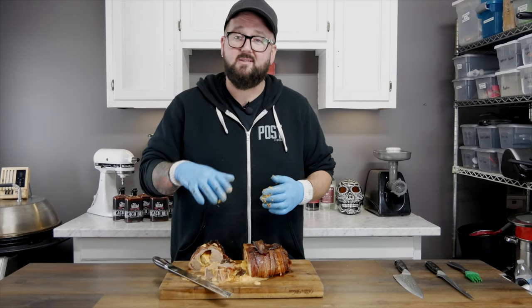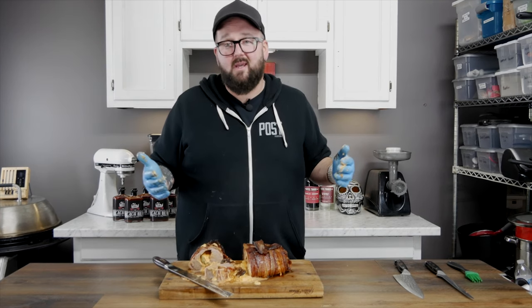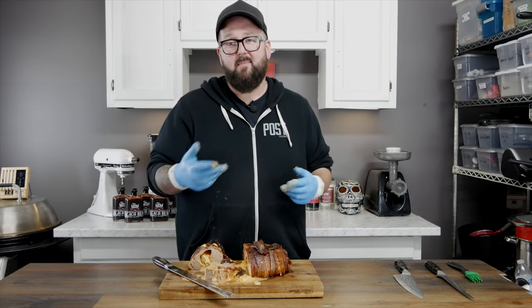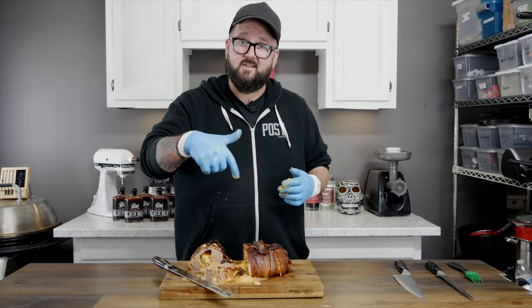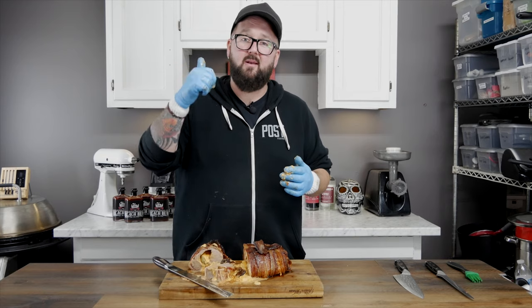Guys, if you saw something in this video you like, don't forget to smash that like button — hit the dislike, I don't really care, just hit something. Leave a message down below; you can even talk crap, it's fine. I don't mind, YouTube doesn't mind either — pump this video up. Don't forget you can buy my sauce in the description below, and I will be back next week with a brand new video.